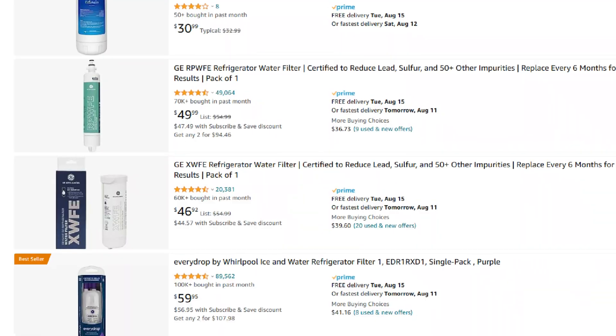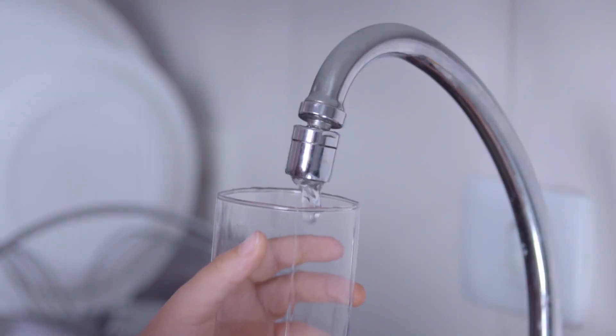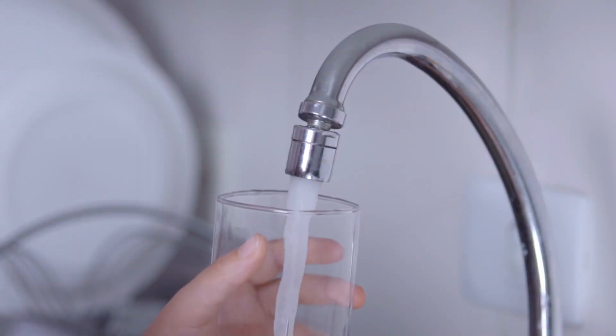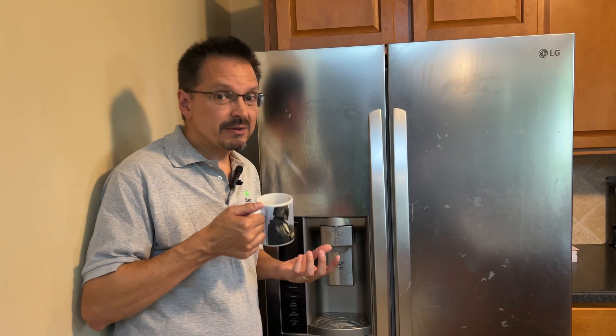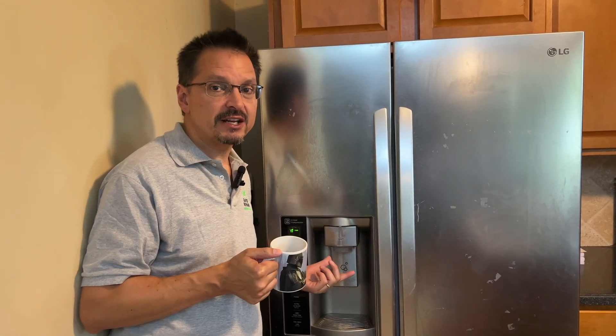These filters are now over $50 each, and I get tired of changing them. Does it even make a difference at all? To me, the water seems like it tastes exactly the same after I changed the filter than it tasted before. Is there any harm to leaving an old filter in? Is it dangerous for my family?